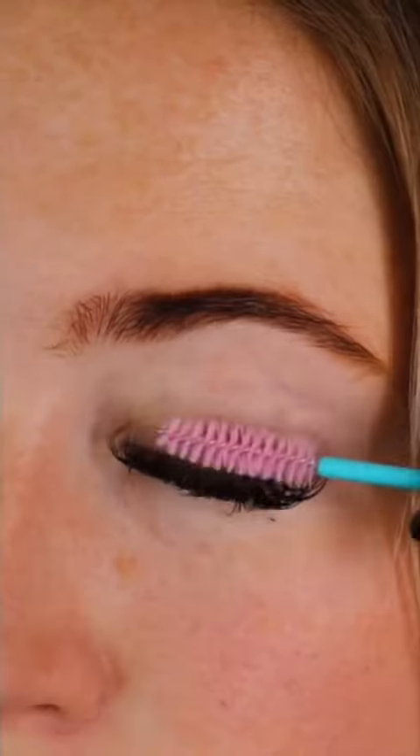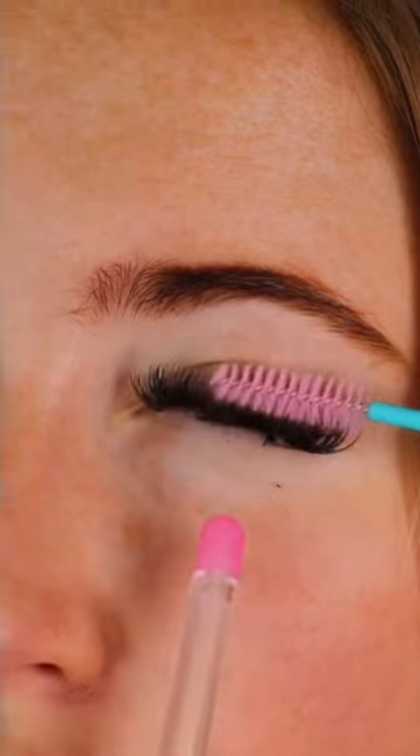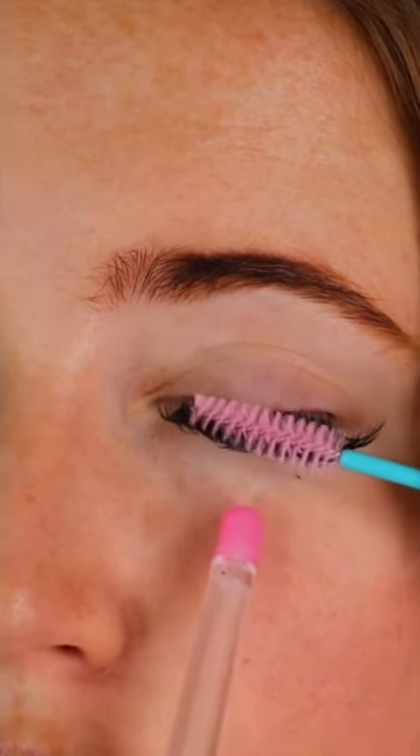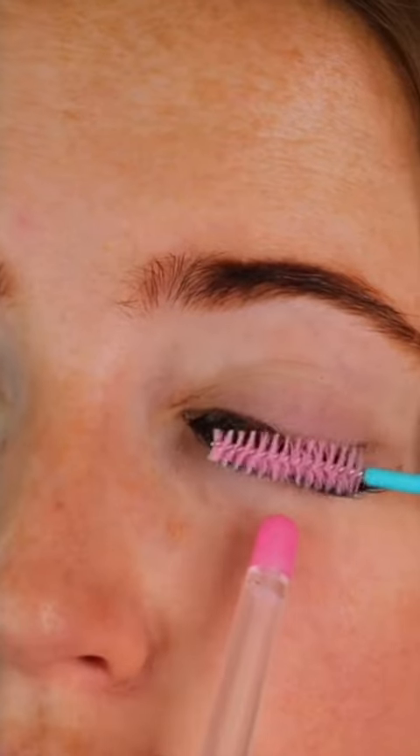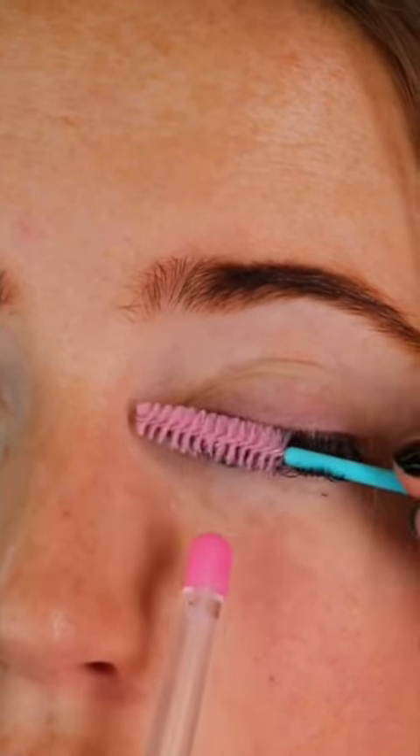To dry, you can get an air blower and a mascara brush and gently puff air into the eye whilst brushing through the lashes. Alternatively, you can use a hair dryer on a cool setting or a fan.